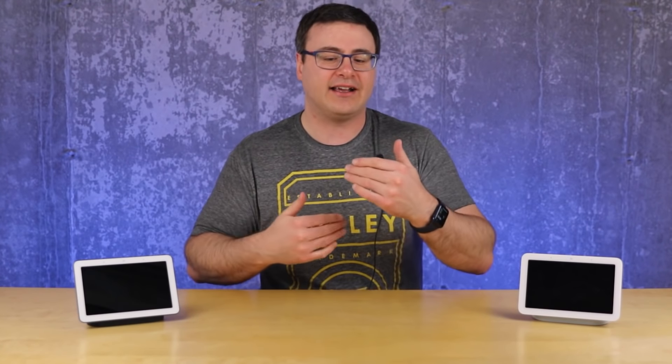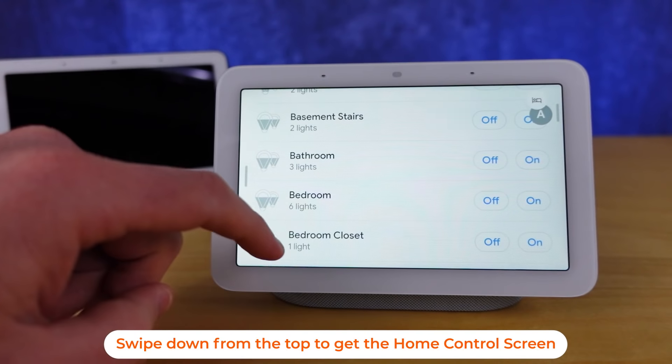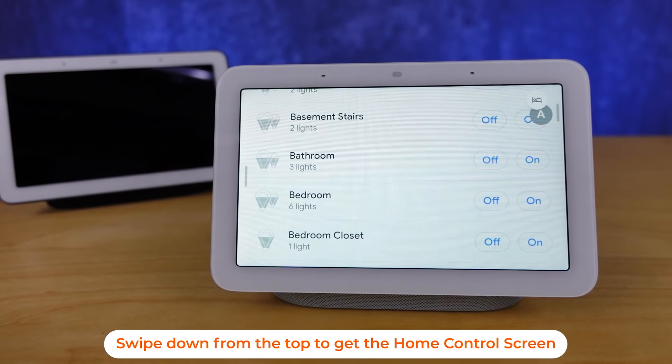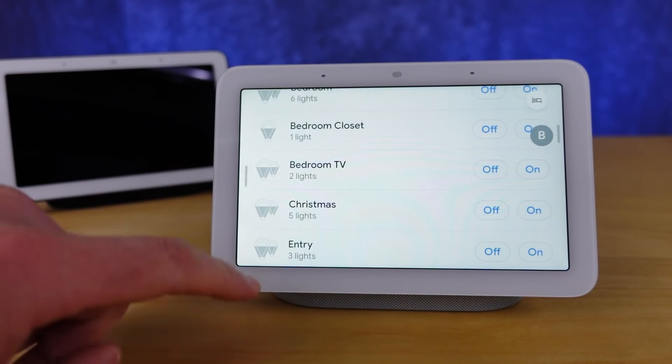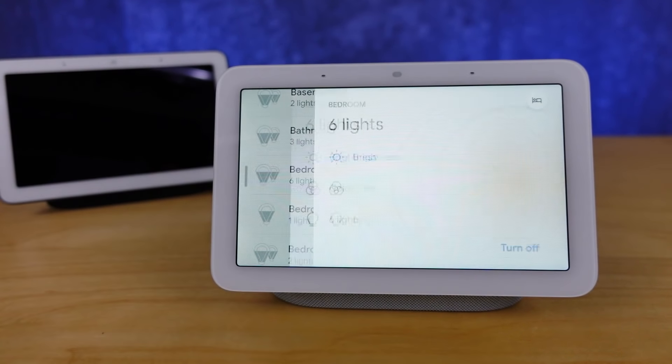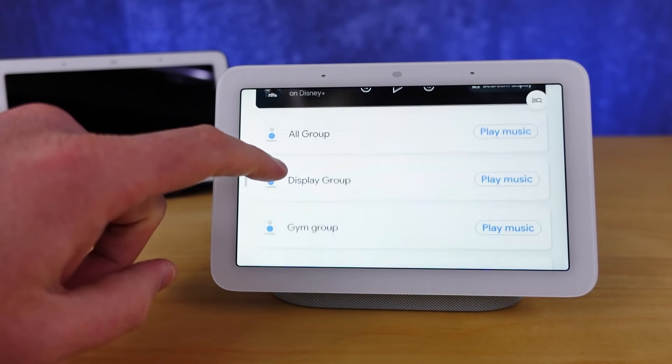Just before I go to sleep I have the evening quick tap, but I also have quick home control — this has continued to get better and I love the fact that I can kind of shut down my home really quickly without having to get out of bed, plus I can see the status of everything in my home really quickly.